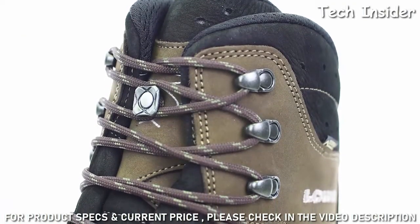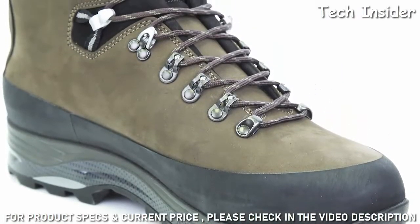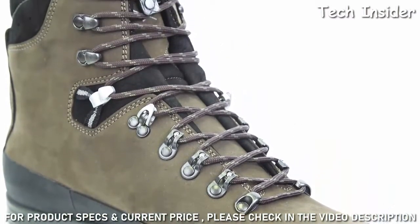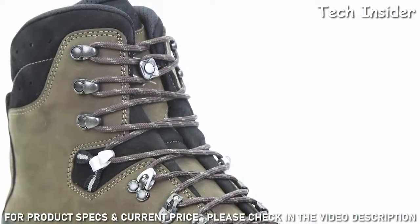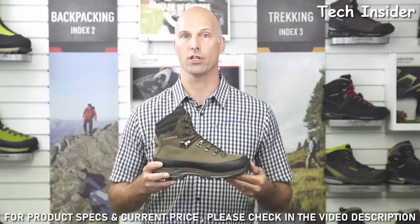Overall, the Loa Tibet GTX is a stable and robust backpacking boot that has proved itself many times over on the toughest treks all over the world and on countless multi-day backpacking expeditions. Finally, it's also available in a wide version and in a leather-lined version as the Loa Tibet LL.